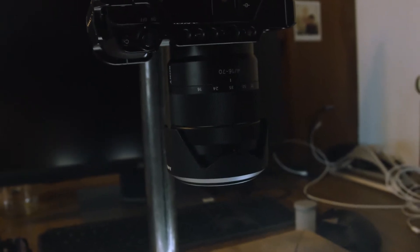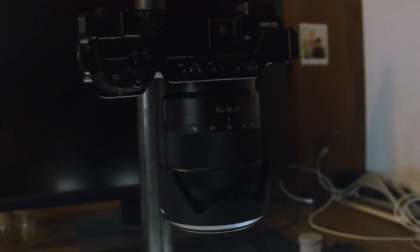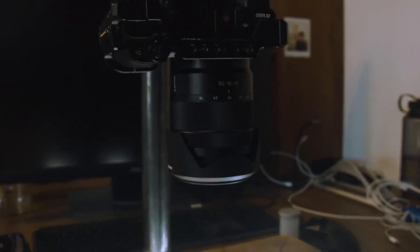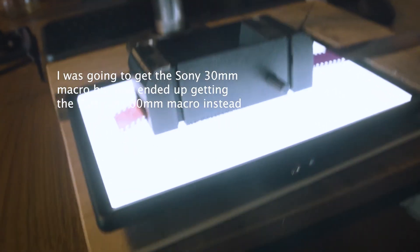I still don't have a macro lens — I just ordered that, so hopefully it'll come in soon. I was thinking about going with the vintage lens route with an adapter and finding a vintage macro lens, but the pricing is honestly not worth it in my opinion, just to have extra clutter with a lens I'll probably only use for this. So I got just the Sony lens secondhand.